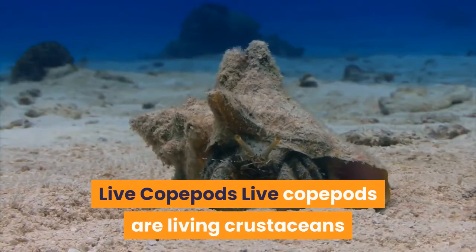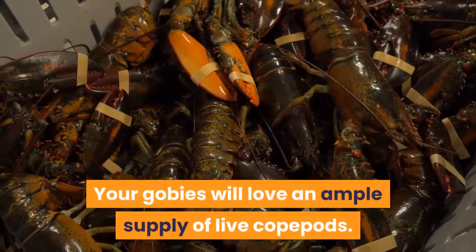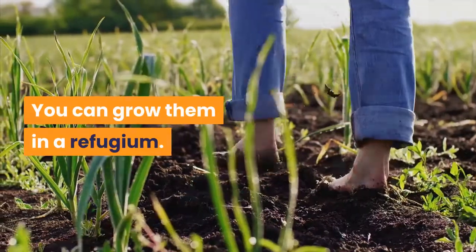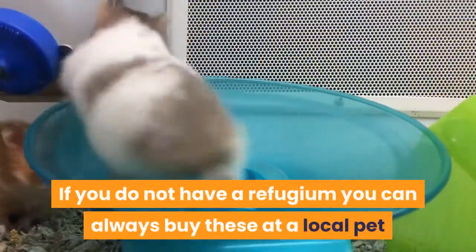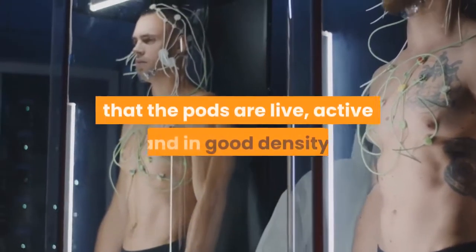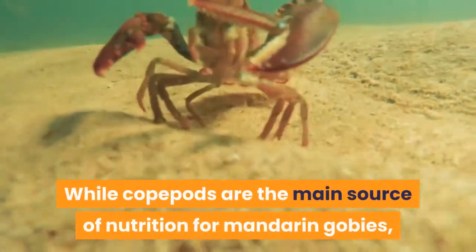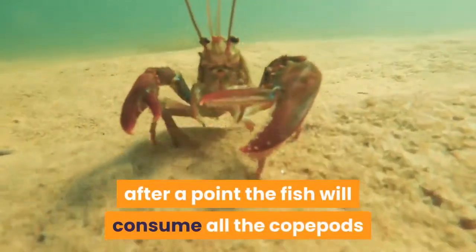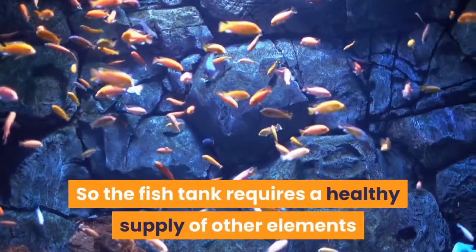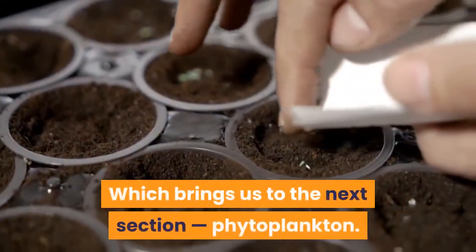Live copepods are living crustaceans similar to what is available in their natural habitat. Your gobies will love an ample supply of live copepods. You can grow them in a refugium, or if you do not have one, you can buy them at a local pet or fish supply store — buying from a store ensures the pods are live, active, and in good density. While copepods are the main source of nutrition for mandarin gobies, after a point the fish will consume all the copepods and will slowly start starving. So the fish tank requires a healthy supply of other elements that will keep the population of copepods thriving, which brings us to phytoplankton.